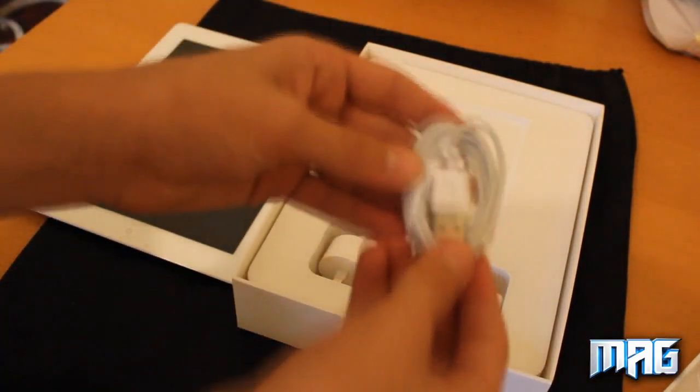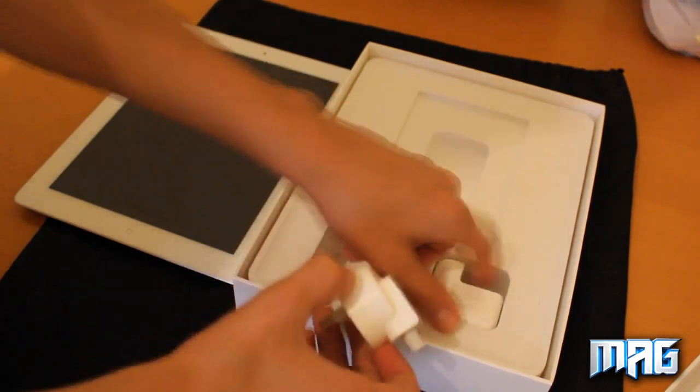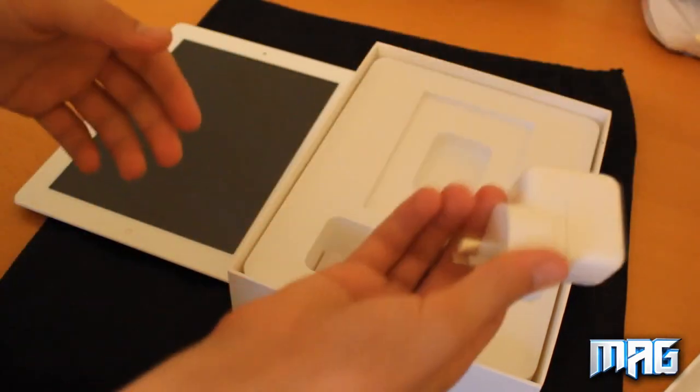We got this 8-pin connector for the iPad — I've got like 100 of them so I don't really need one. And one of these charger things. Sounds like there's a rattle inside of that.